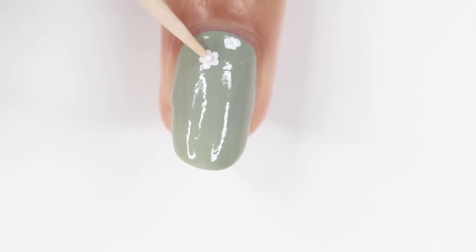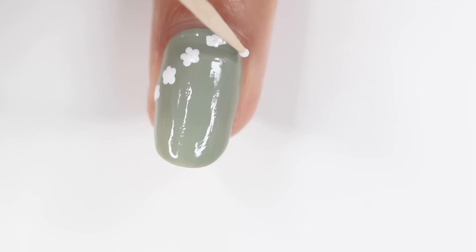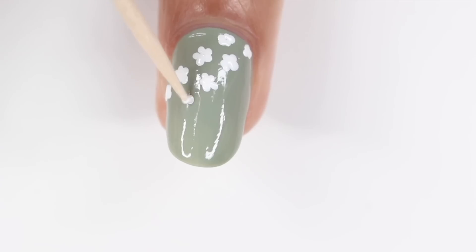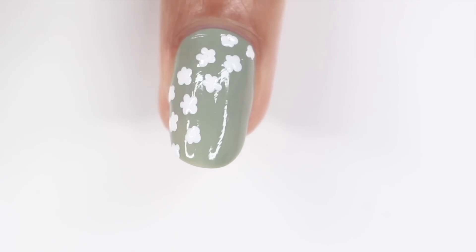Then I'm just going to start drawing some flowers. When I do this, I just make a few dots going in a circle — it's typically five, but if it ends up being four or six, it's really not that big of a deal because these are pretty small, which I love because you can't really tell when it's messed up. You can use a toothpick and you can also use a dotting tool or bobby pin, just depending on what your preference is.